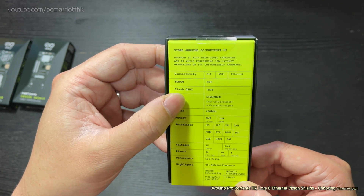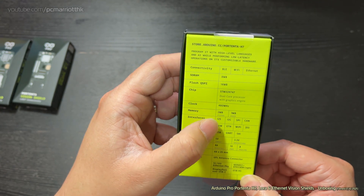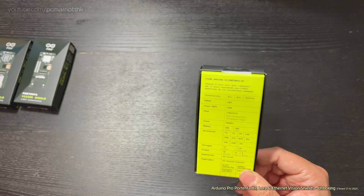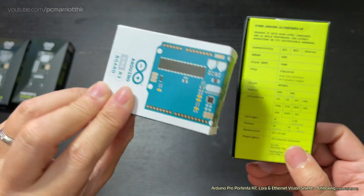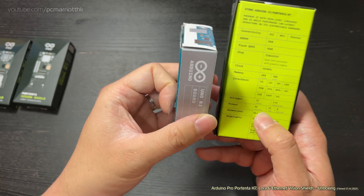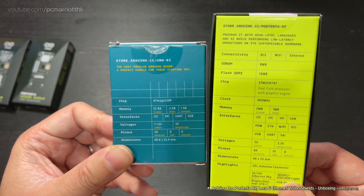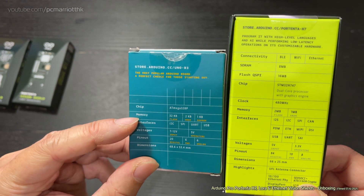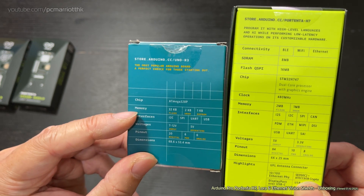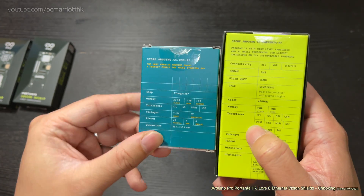STM32 H747 dual-core processor with graphics engine, 480 MHz clock. If you take the Arduino Uno R3 board and put them side by side to compare the specs, you can see slight differences. This one has 32 kilobytes of memory with 2KB SRAM and EEPROM, and this one's got 2 megabytes — which is a huge, huge leap.